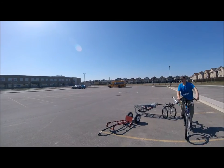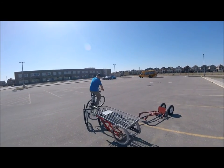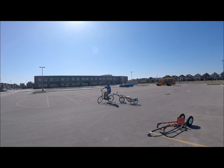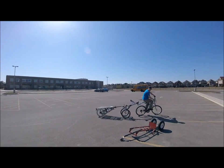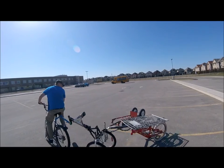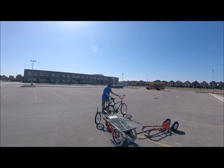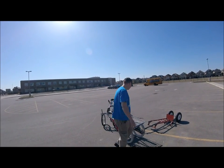Why are you making a bicycle trailer? To carry stuff. We're going to unhook this one. Can I see if I can bunny hop for all three? Hold on, let me just finish this video for the curious public.